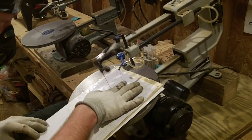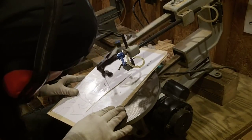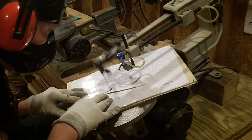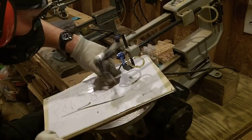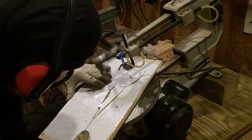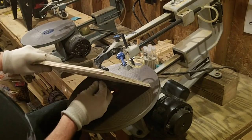Here we are beginning our scroll work on this project, starting with the interior cuts. With about every scroll saw project you are always going to want to do your interior cutting first. Take it slow and steady — there is no rush. Let the blade do the work. What I love about the scroll saw blades I've been ordering is they cut wood extremely smooth, and this Luan plywood cuts real smooth as well. I've got the music going in the shop and I'm just taking my time enjoying my hobby of scroll saw work.